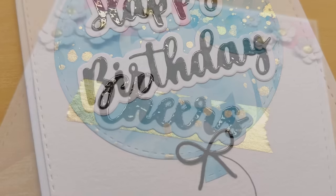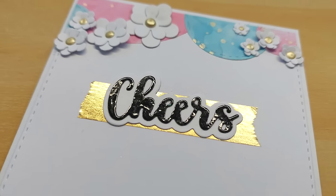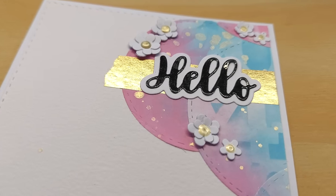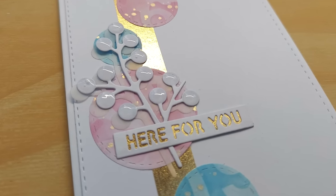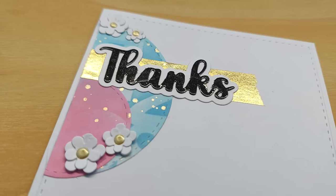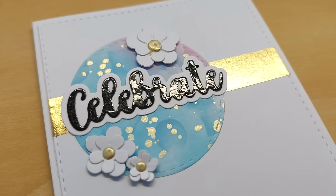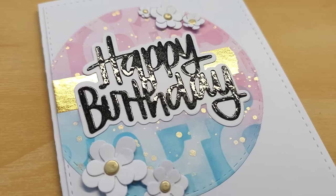So there we go — eight cards made using that one piece of mixed media I did when I really wasn't sure what I wanted to do today. I'm really pleased with the way they turned out — I love the colors, the patterns, everything about them. I hope you've enjoyed today's video and it's given you some ideas for what you can do when you just feel like playing but aren't sure what to make. If it has, please leave a thumbs up, let me know in the comments, subscribe, ring the notification bell, and I'll see you back here tomorrow. Thanks for watching, bye for now!